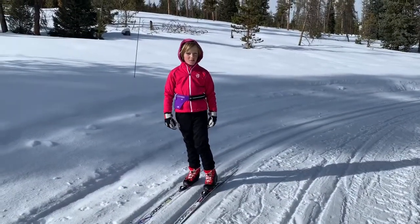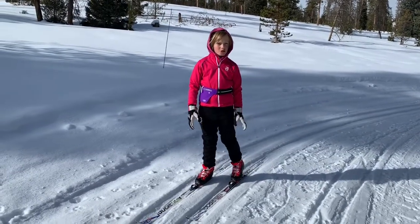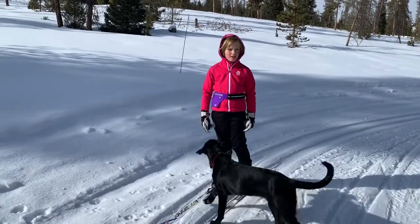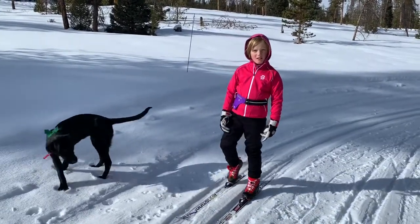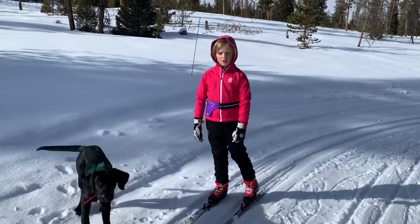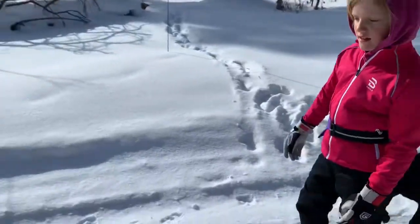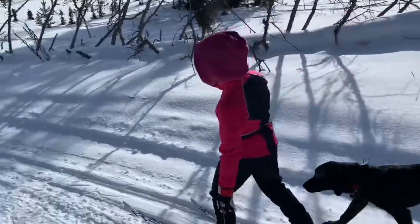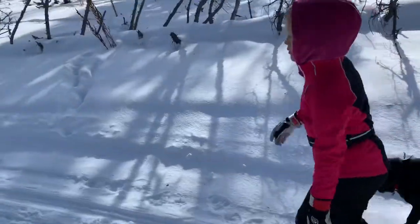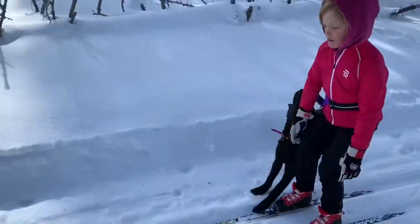Hello, today I'm going to teach you how to go downhill if the hill's not too steep for you, but it's still a little steep. First, you get a little steep going, and then you do a few tips. And then you bend your knees and keep sliding. There you go.